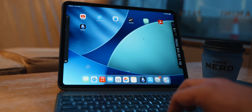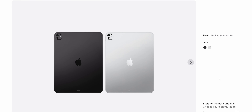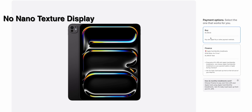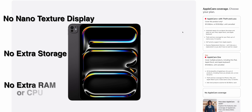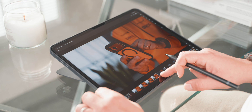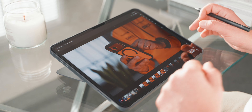My M5 iPad Pro, the one I purchased myself, is the cheapest M5 iPad Pro that you can get. Still expensive, but it's the one I went for. No nano texture display, no extra storage, and no extra RAM or extra CPU either. What I'm going to try and show you here today is what these devices can do side by side when you're actually trying to get work done.